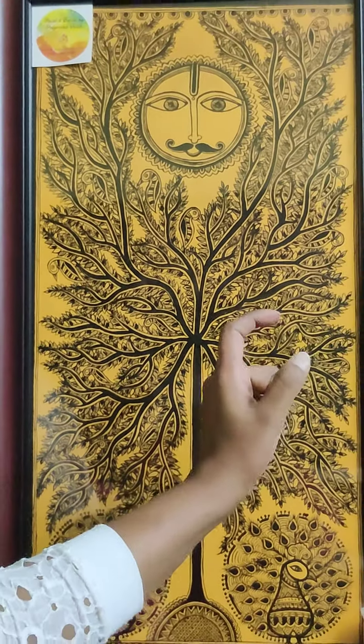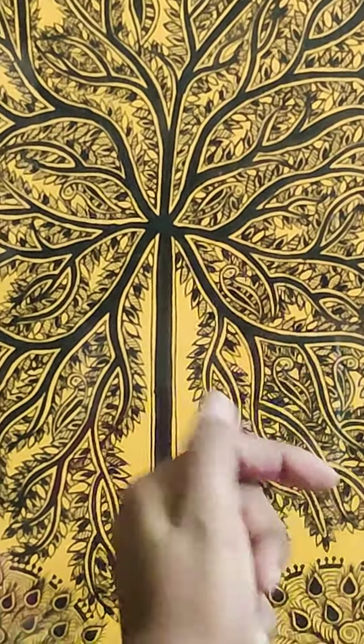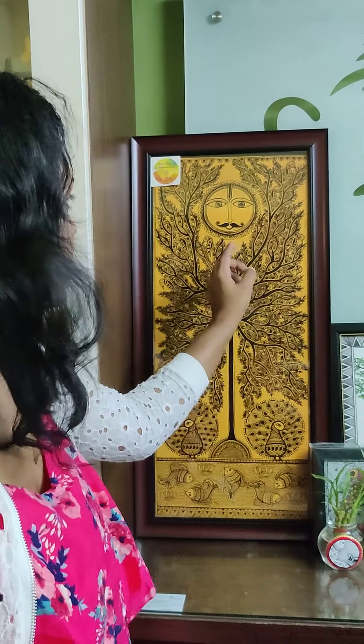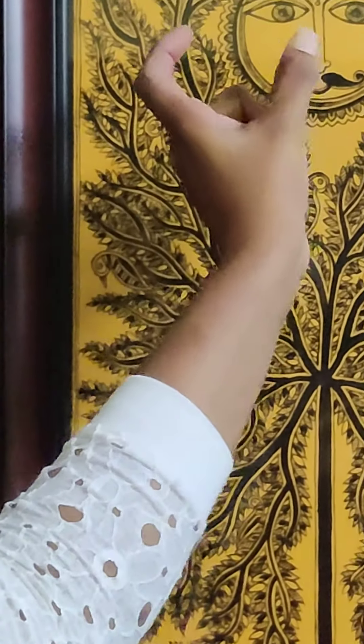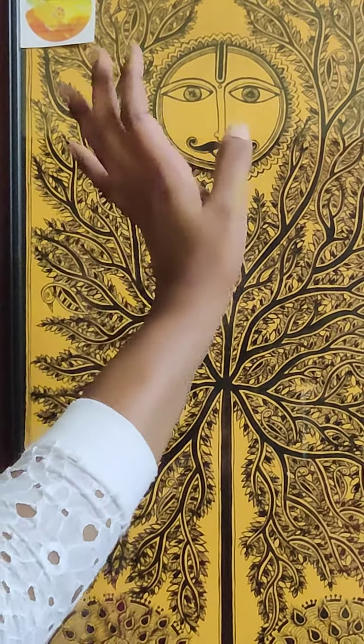Under the branches, you have to draw the leaves. After that, I have left the space. I have drawn a very authentic Madhubani pattern of sun. It is drawn with mustaches and bold eyes.